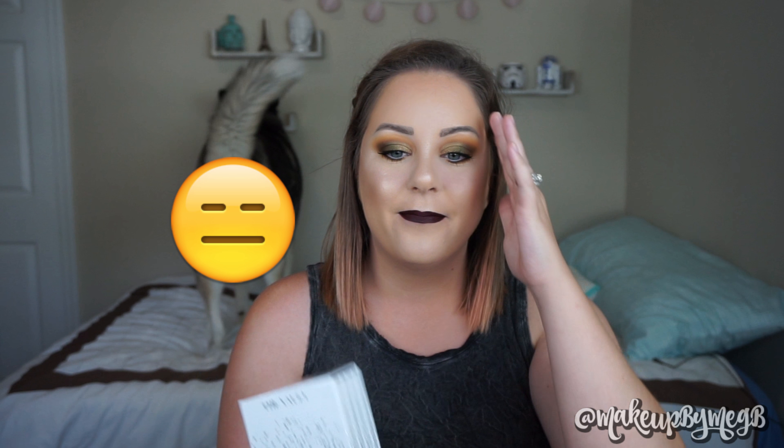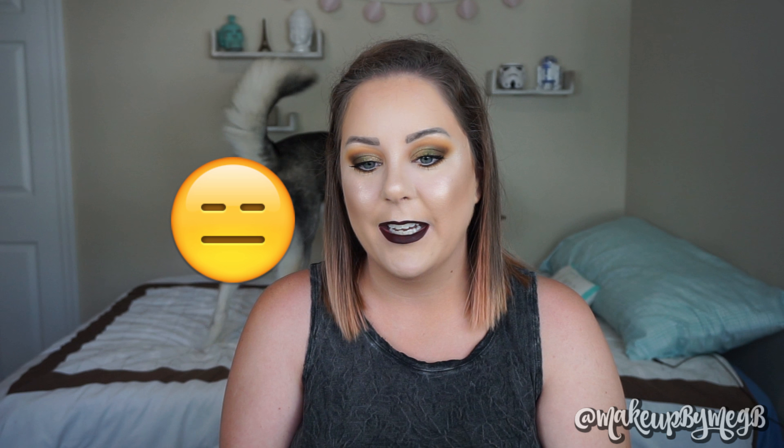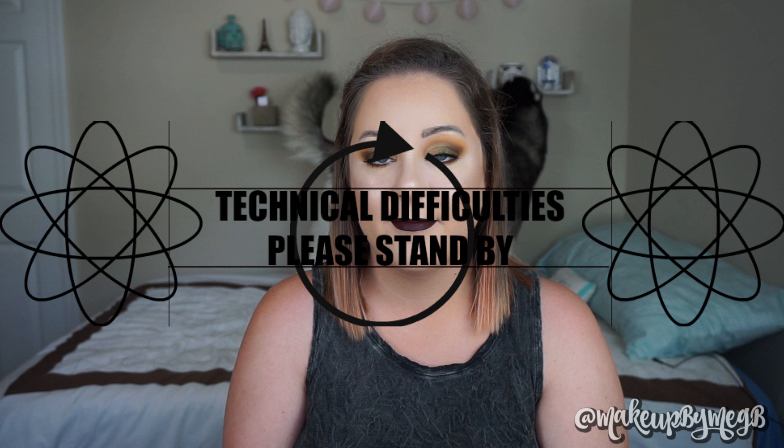I have an entire review and first impression where I swatch all 40 eyeshadows on my eyes so you guys can really see how these shadows perform, how they apply, if it's worth your money, all that good stuff. It'll be linked up above and also down below.